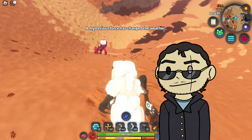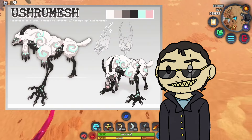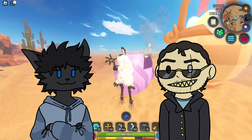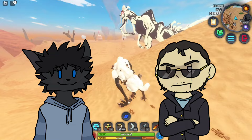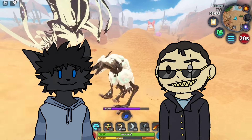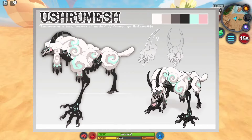So aside from that, let's talk about the Ushu Shroom Mesh. Ushu Shroom Mesh — however you pronounce it, even though it sounds like someone is talking with a thumb in their throat, it's a pretty well-made design. I think we can both agree on that. Yeah, it's a cool design. I do like it. It's very well-made.